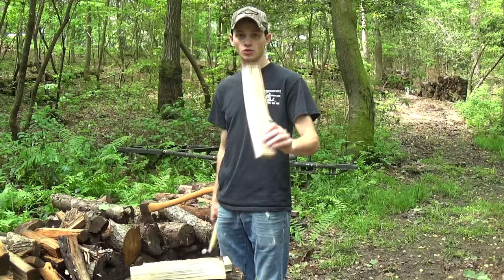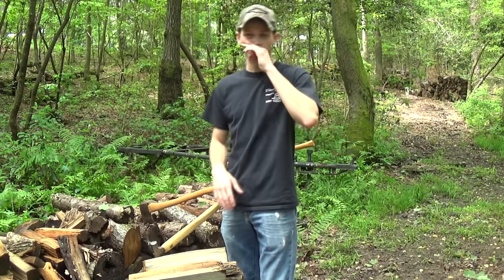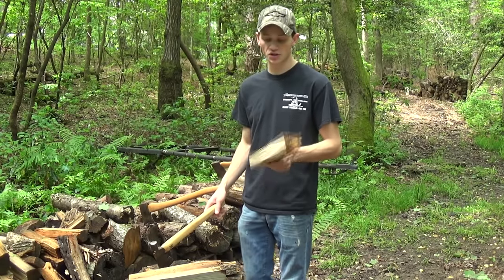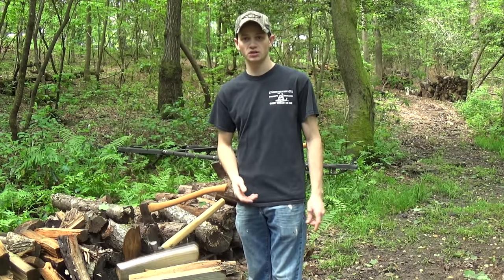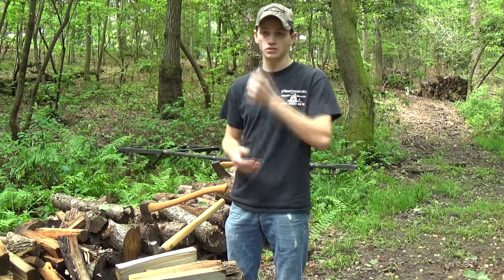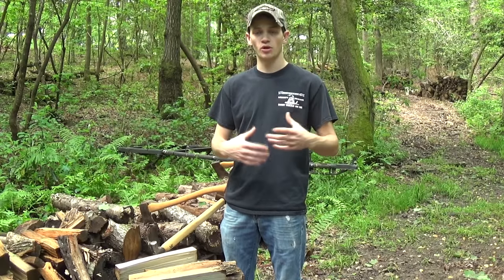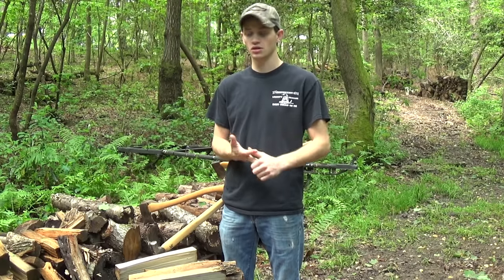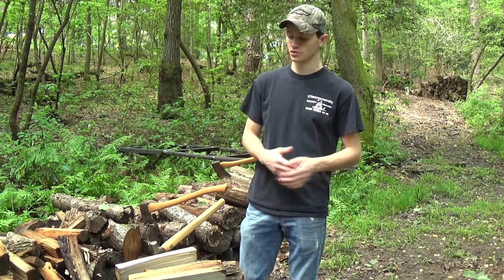So now we're starting to get into fairly small stuff. As a general rule of thumb, if it's not raining outside and it's been pretty dry, I think it's a waste of time to split kindling any smaller than about half of this. I would just go find small sticks, pick them up off the ground, and use that to start my fire. Splitting this stuff just takes a lot more time, a lot more energy — you dull your tools versus just picking up sticks, breaking them, and using that to start your fire.